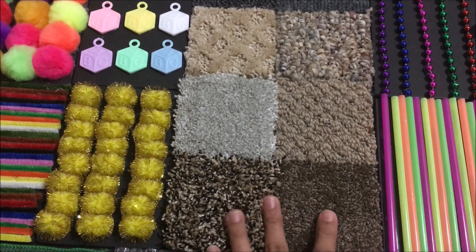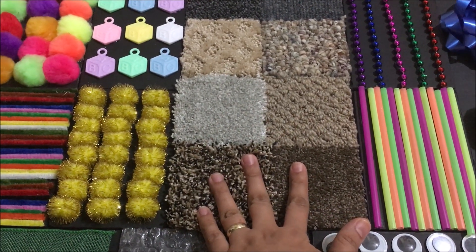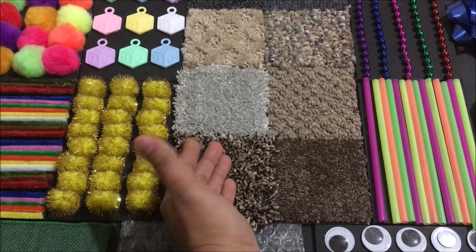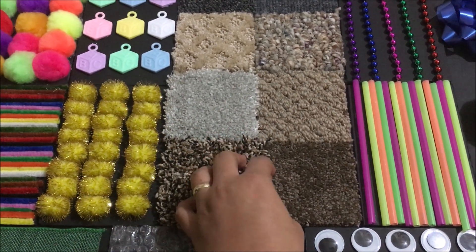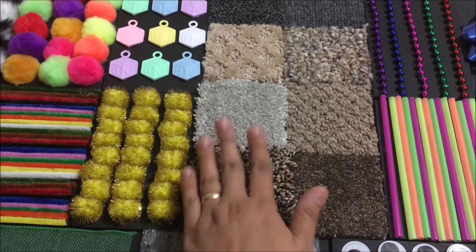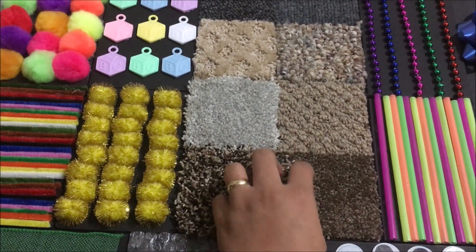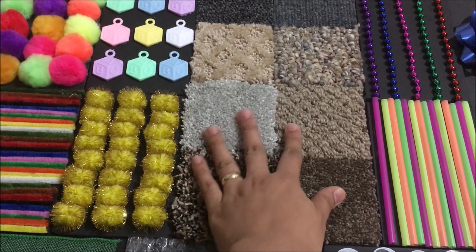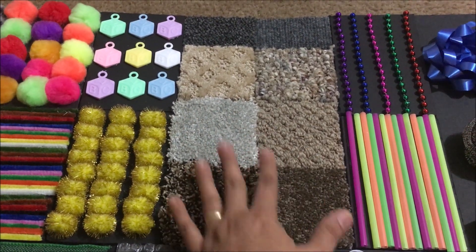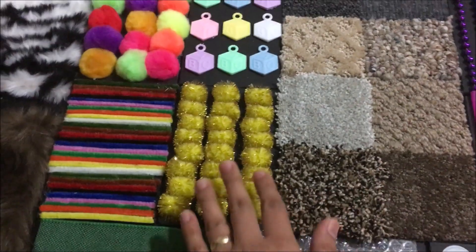These are different textures of carpet — carpet samples. Just go to the Home Depot floor area and you will see the carpet samples. I actually made a mistake because I washed them in the washer, and there is paper at the back, so the rotation of the washer damaged them. What I did is I cut it and got the center — it's still good and also clean, because Daenerys will touch and lick this. So I washed it, but if you do it yourself, just hand wash — don't put it in the washer. These are different textures, and these are clear pom-poms.